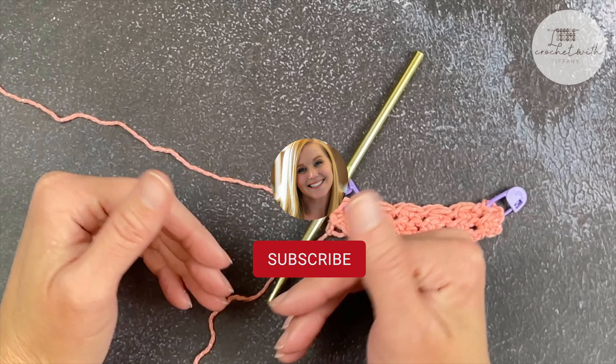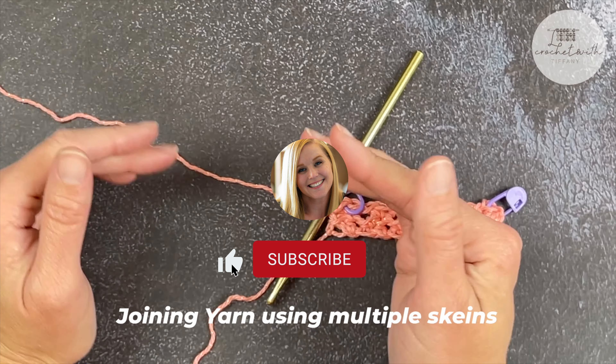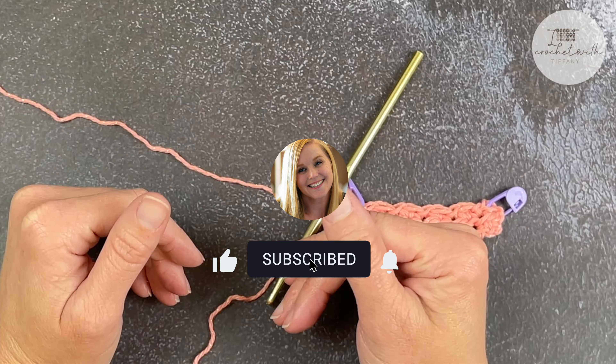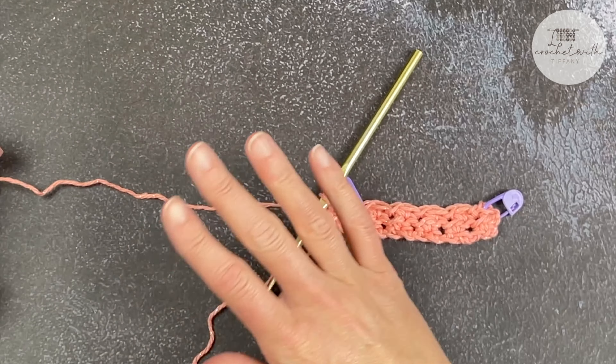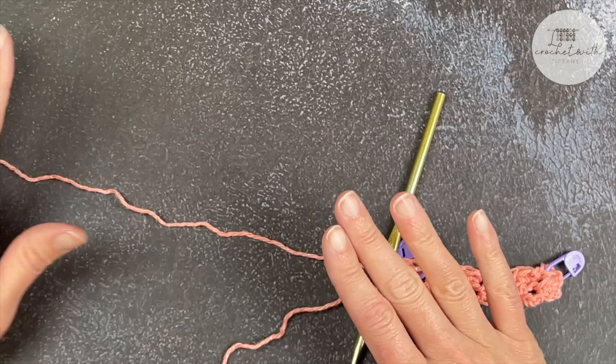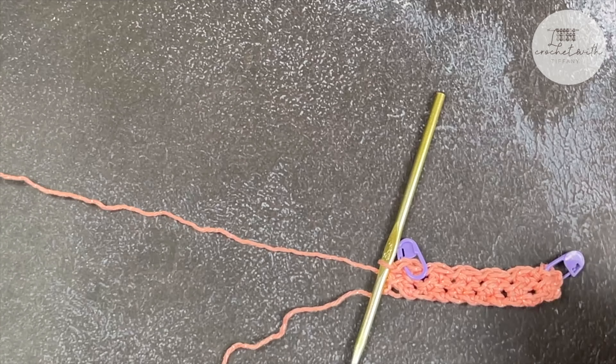I want to show you how to join yarn onto your project because it's very likely that you're going to be using multiple skeins of yarn. I want to show you the invisible knot trick that I use on all of my projects. I love it. Swear by it.